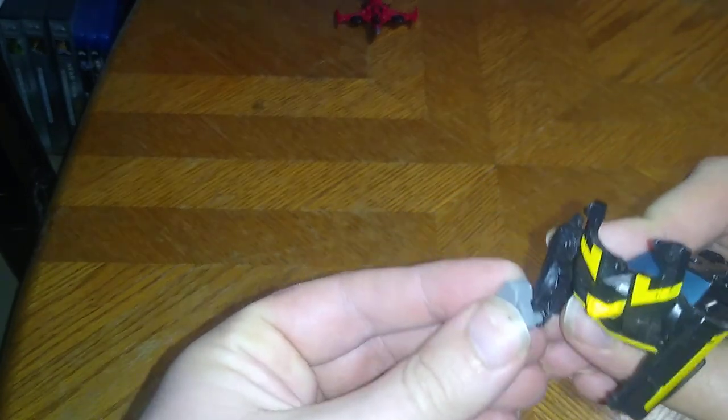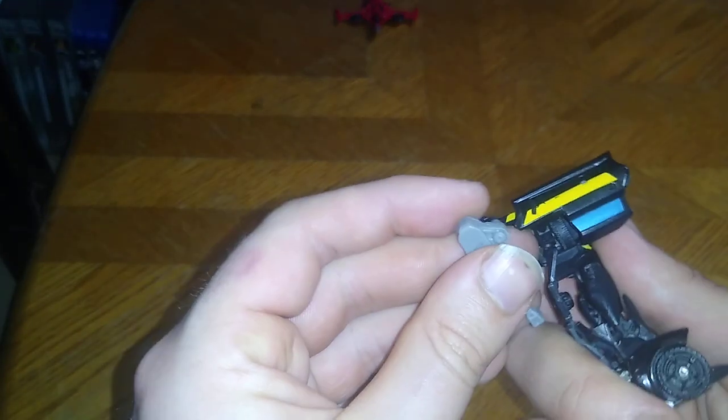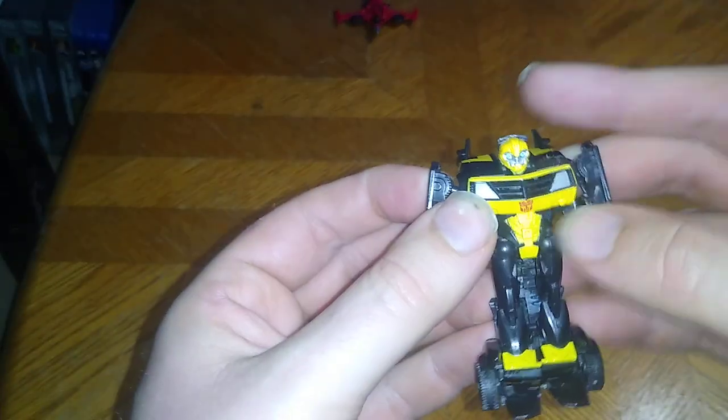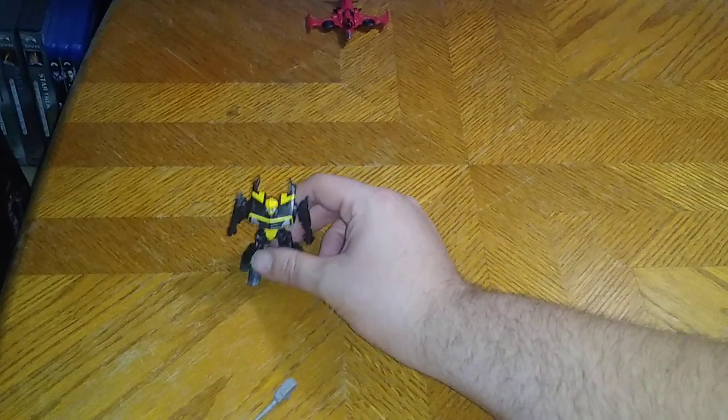We can hold it in this hand as well — well, maybe not, because there's no peg for it on this figure. Otherwise, a good looking Bumblebee, if I do say so myself.